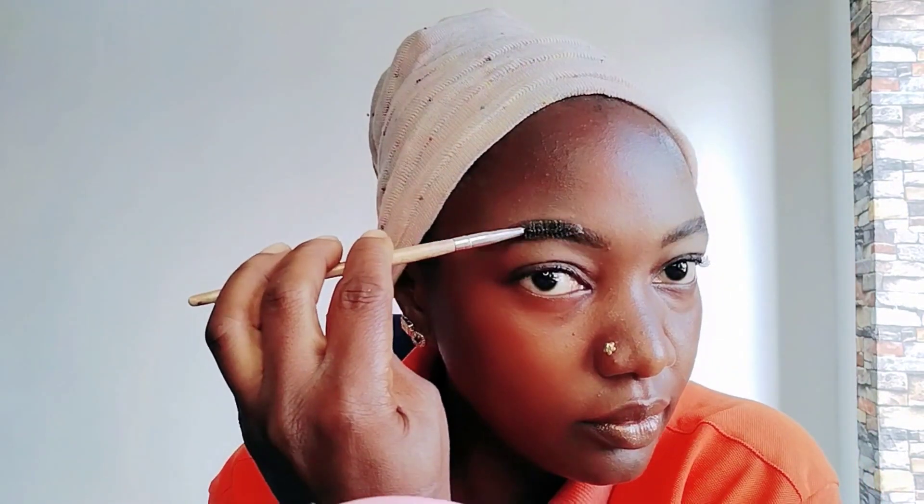Look at where I'm filling it in. The outside corner — when you don't need to make it too thick, it's better to be light.